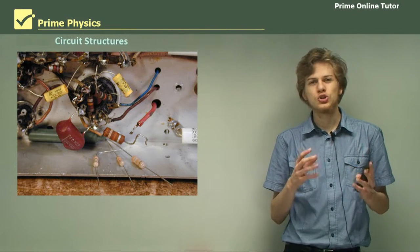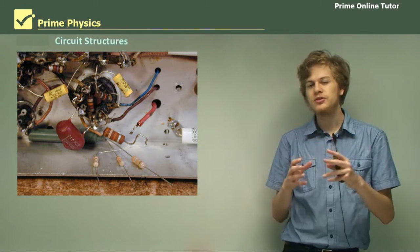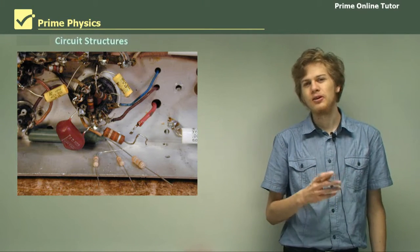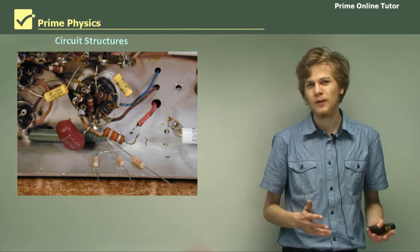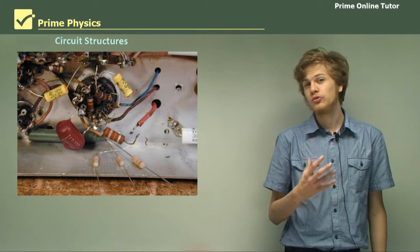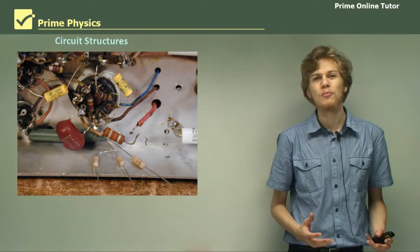First of all, we're going to look at circuit structures. We're going to see what's the difference between having resistors in series and having resistors configured so that they aren't in series — that is, in parallel. This way we'll be able to describe the structure of a circuit to someone without actually having to show them a diagram of it first.